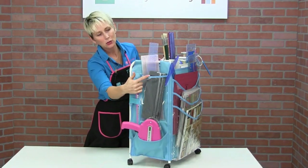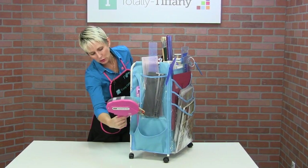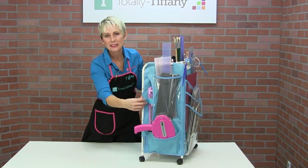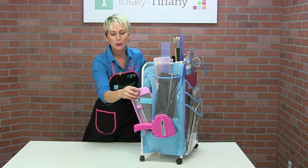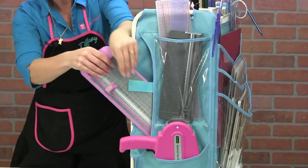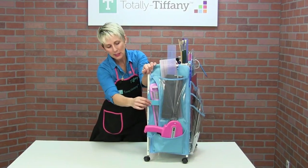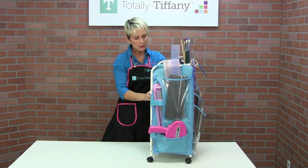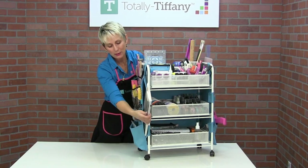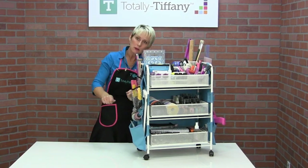Rotating around this side, I've got another long pocket, again great for long cutting mats. Long rulers are going to fit in there. I've got basically a holster here for my favorite tape runner. When you're crafting, it's always a pain about where to put your paper trimmer. So we've got this long, thin pocket over here, so when you're using your paper trimmer, you can just tuck it in and let it stick out, put it away and take it out. There is one of those pockets on both sides, so you can put your two favorite paper trimmers right there and have them at your fingertips — easy to pull out, easy to use.